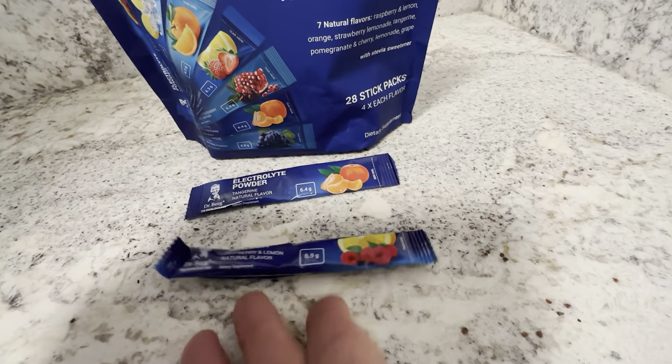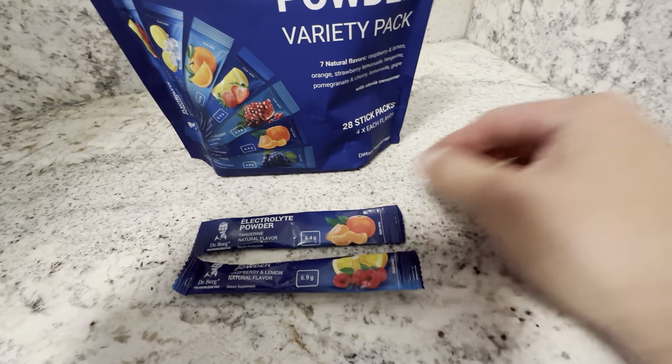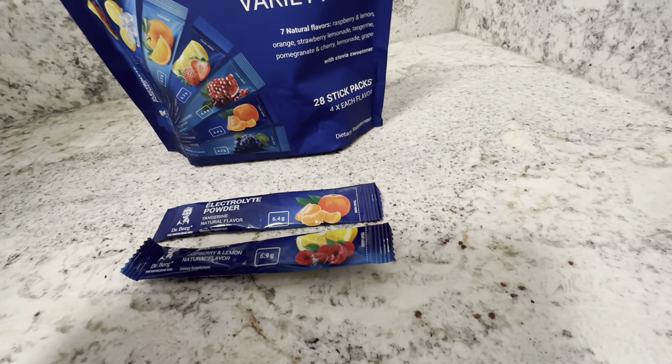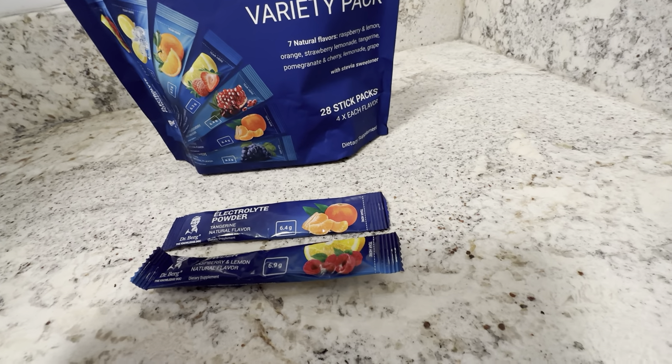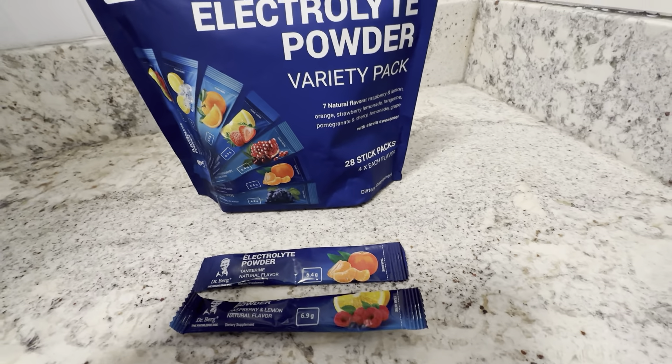Seven different flavors. The Strawberry Lemonade is my favorite, but they're all pretty good flavors — I haven't ran into a bad one. The flavors are: Grape, Lemonade, Pomegranate and Cherry, Tangerine, Strawberry Lemonade, Orange, and Raspberry and Lemon. They're all pretty good flavors.